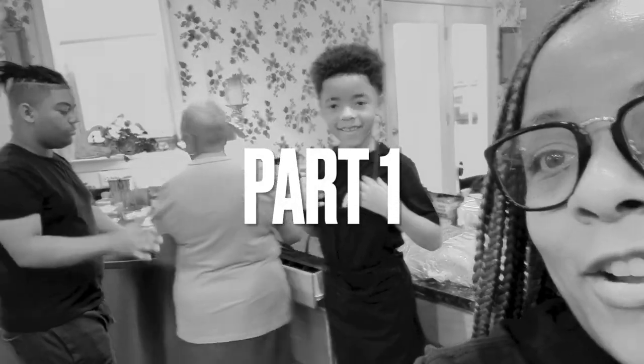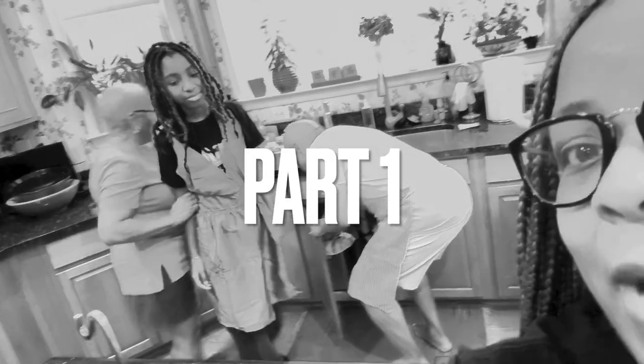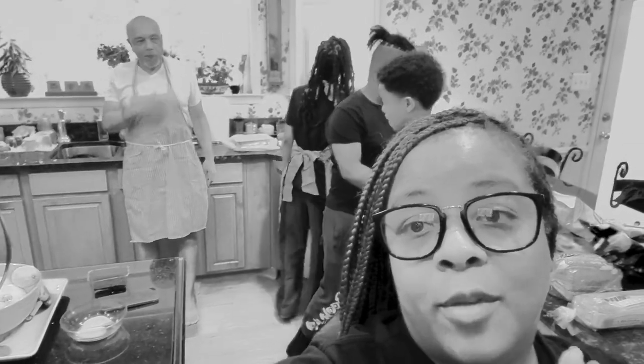Today we have — you see Bernardo, you see my mom, you see Jerrell, Ava, and my dad is over there in the back there. And they are all going head to head. Who makes the best gourmet peanut butter and jelly sandwich?